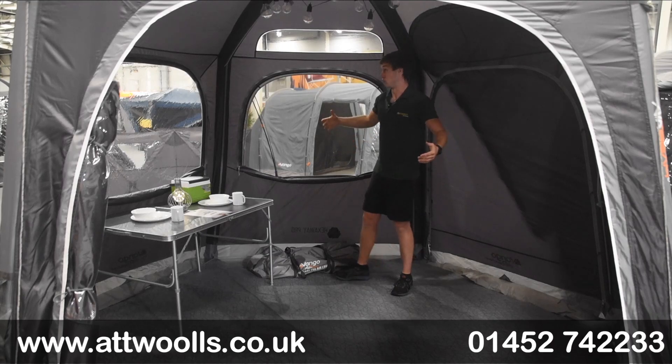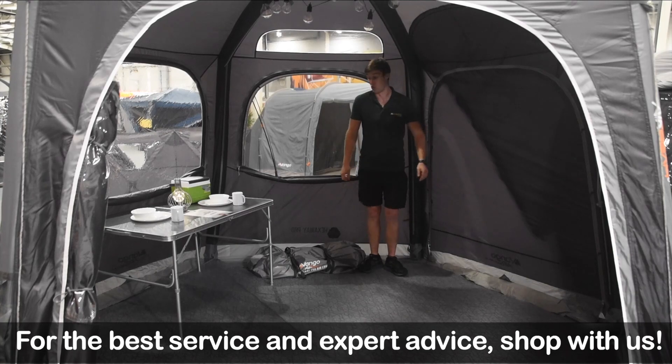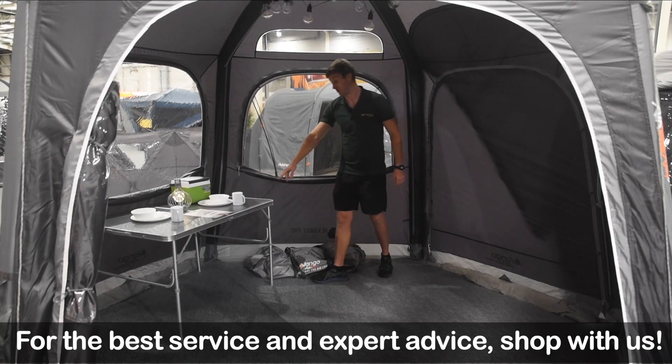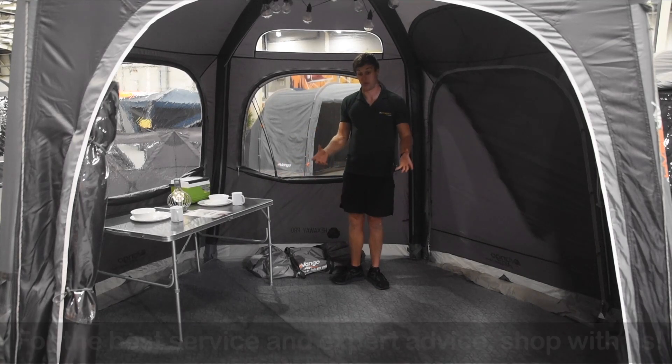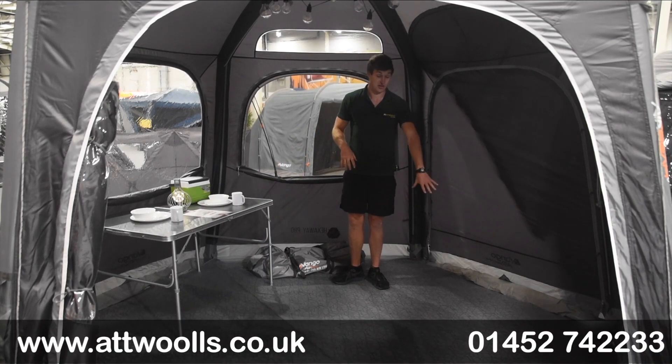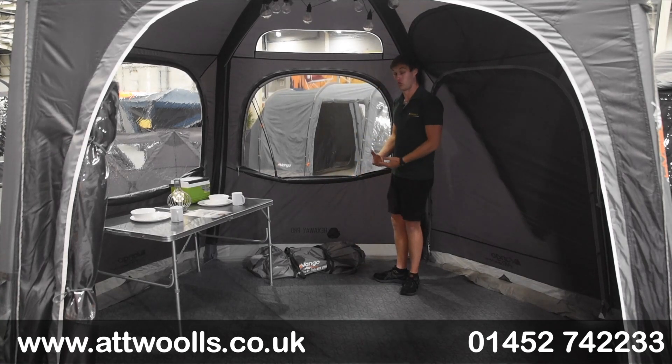The structure is really quite nice and boxy - I'm six foot two and can stand up here quite happily, even close to the sides. That means tables and furniture can be pushed right to the edge to really maximise your square footage inside. As you can see in situ here, we've got the optional carpet which adds softness to the ground and a more homely feel.